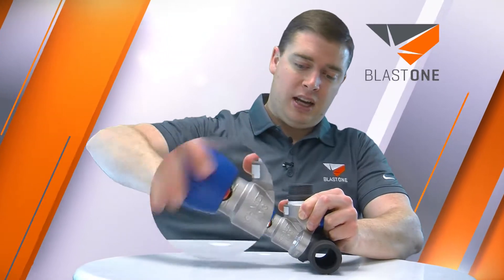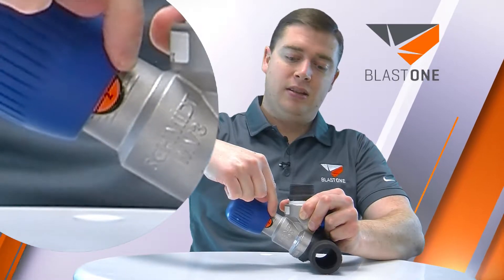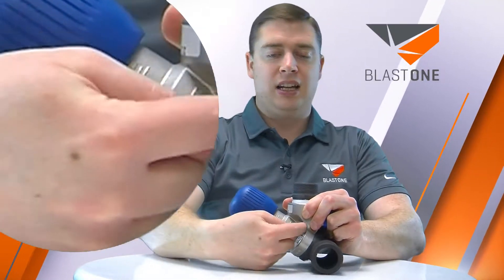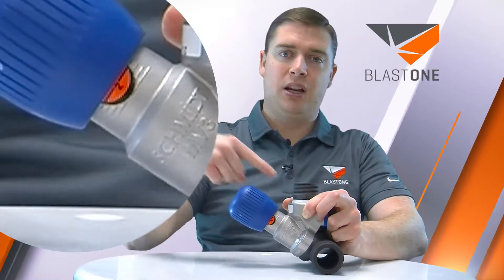Schmidt makes it very easy for us to keep it accurate by putting on the side here a virtual position indicator. This replicator here is exactly how big the hole is inside here, which we're opening up in this plunger.